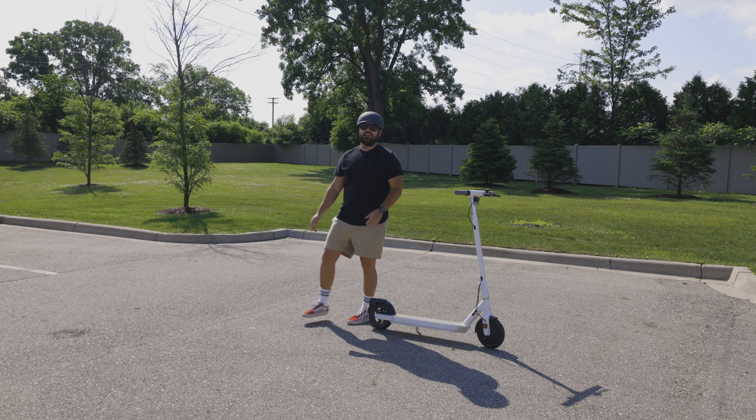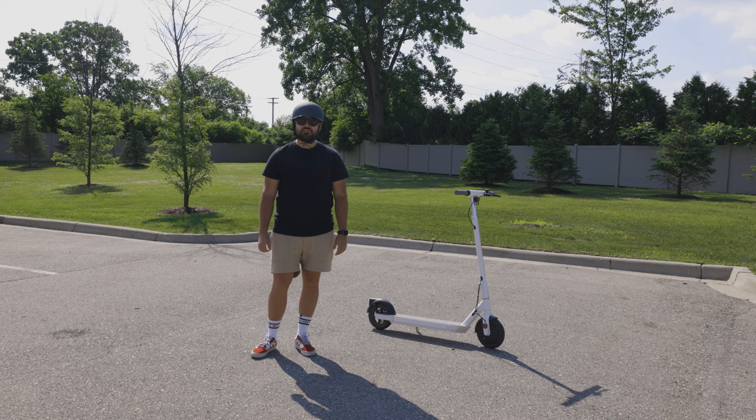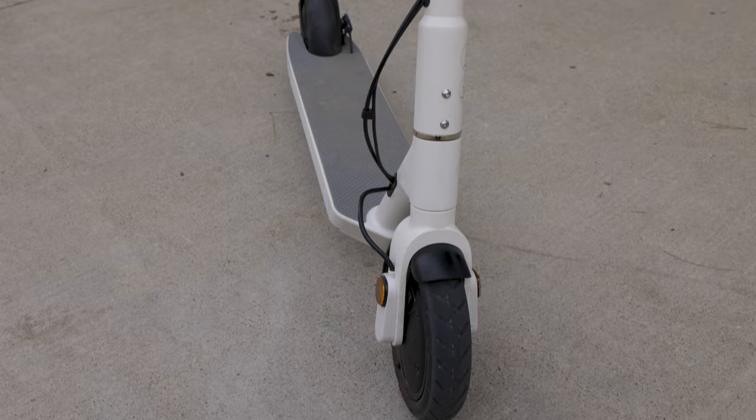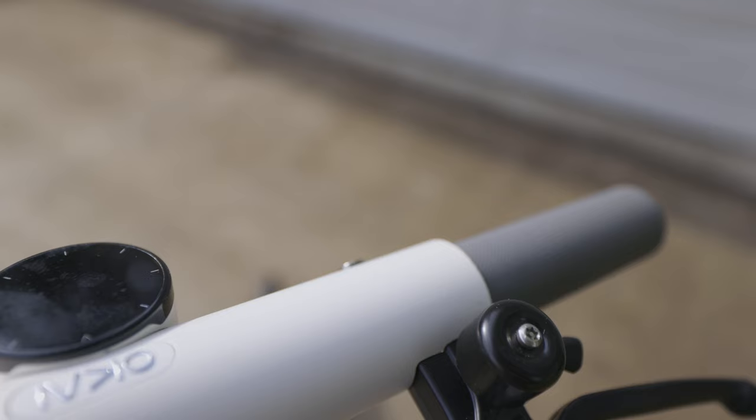I just spent the last hour riding around my neighborhood on the Neon ES20 scooter having an absolute blast. Pulling off to go through the pros and cons — at the very top of the pros list is just how good it looks. The matte white paint, the stainless steel finish, the simplicity of the scooter overall. It's just stunning — it really is a good looking scooter.